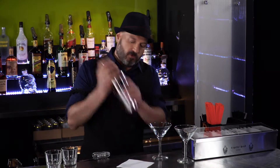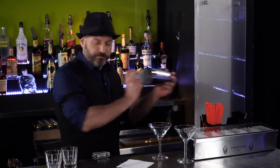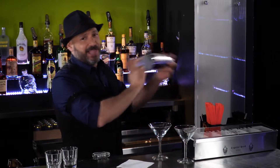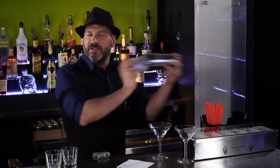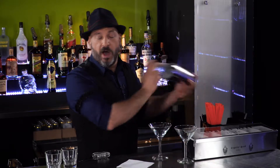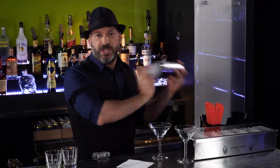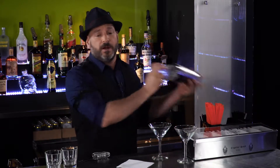I'm going to shake this up really, really well, because I like my martinis the way Mr. Bond likes his martinis — shaken, not stirred. A couple of advantages to shaking the drink: one, it chills it down a little bit more quickly; two, it introduces ice chips, which are like little mini ice cubes, and it keeps the drink colder longer.